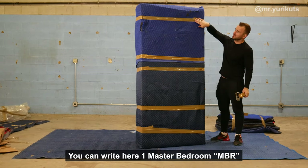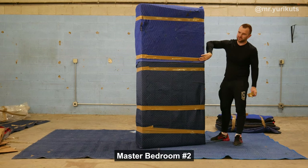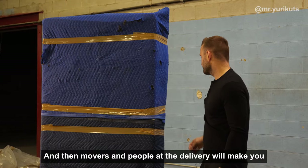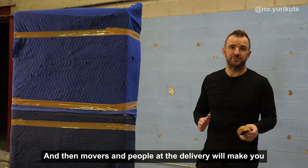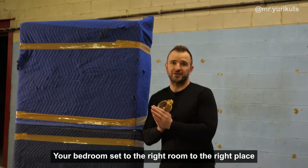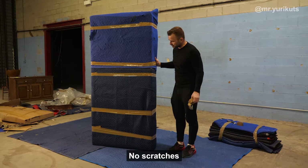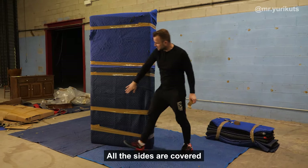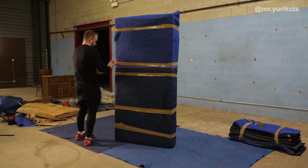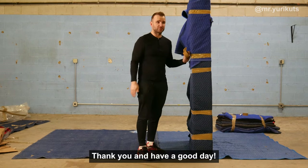You can write here 'master bedroom,' MBR, master bedroom number two, number three. Then the movers and people at the delivery will bring your bedroom set to the right room, the right place — with no damage, no scratches. All the sides are covered. Thank you, and have a good day.